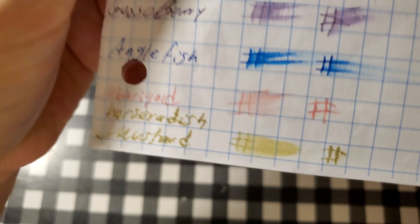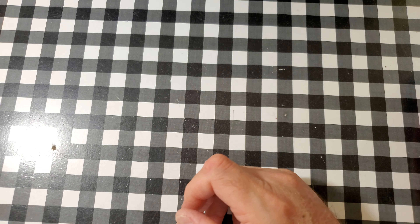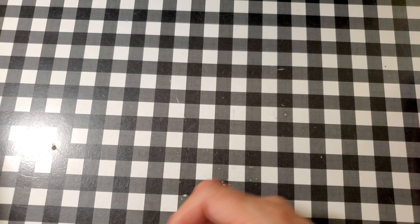Express It filler paper from the 99-cent store — really feathered very badly, bled through the page, I would not use the back side of this paper. HP Premium 32-pound copy paper — feathered like a chicken, bled through the page, I would not use the back side of this paper. Bayfang calligraphy practice paper — feathered like a chicken, bled through the page, I would not use the back side of this paper.